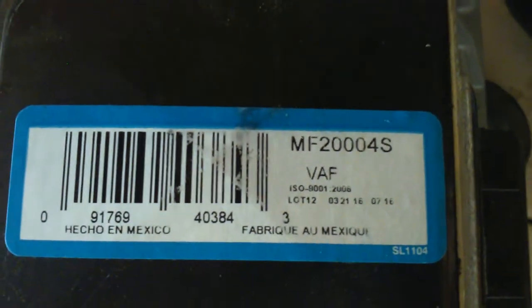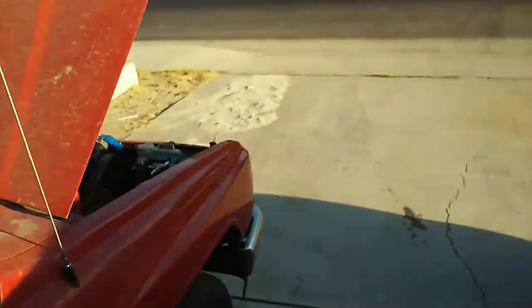We got the new airflow sensor on — fits like a glove. We got this from AutoZone. There it is — that's the AutoZone part number for this mass airflow meter. There's the old one. Let's go put it on the truck and see what we got.